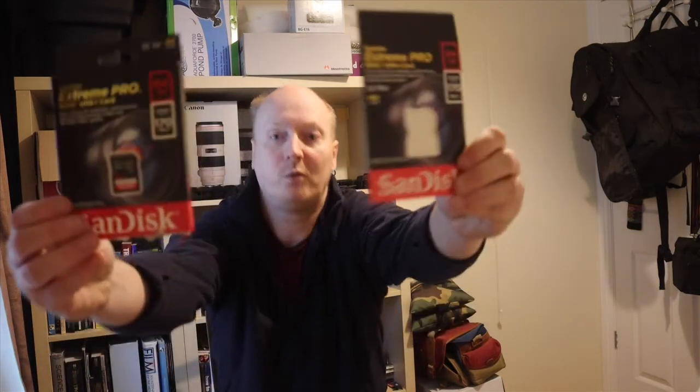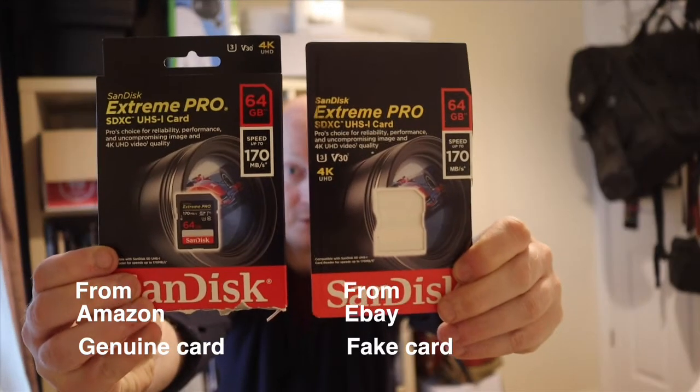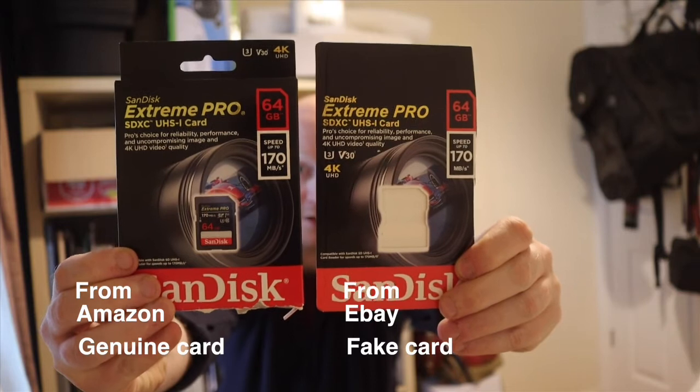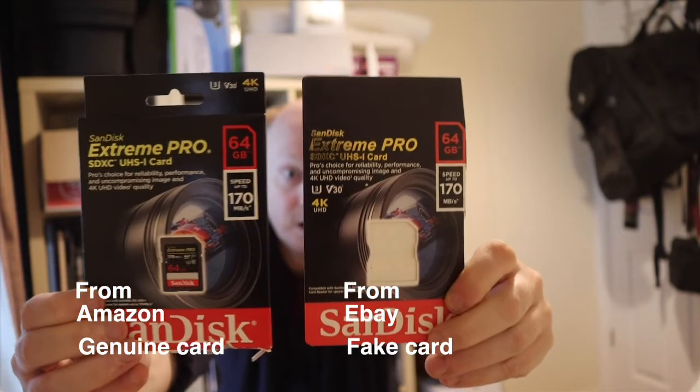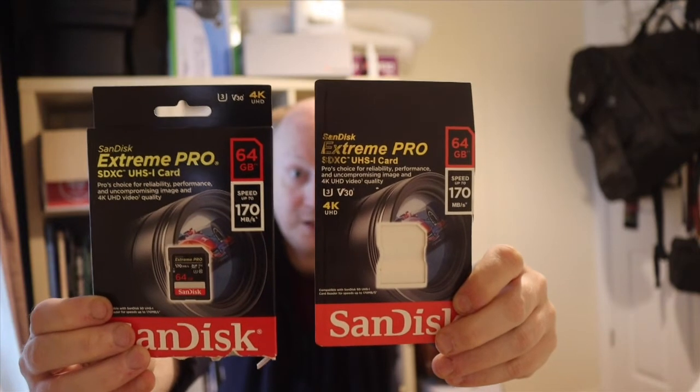Here I've got two packages that I've opened. The one on the right, the large box, is from Amazon — it's Amazon authorized and directly from Amazon, not a third-party seller on Amazon. On the left is one from eBay. Now I've got two fake cards that I will show you.